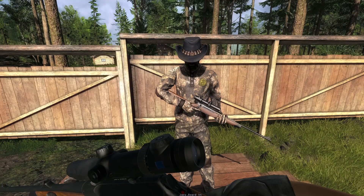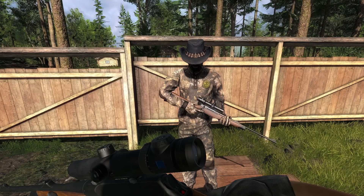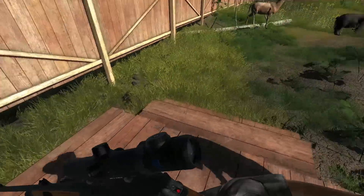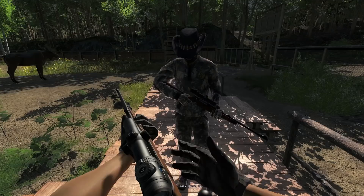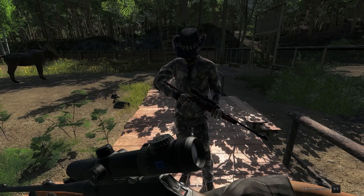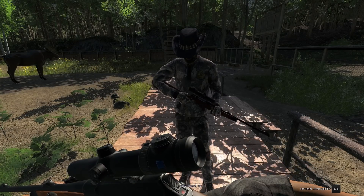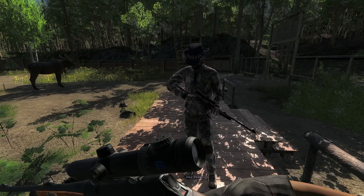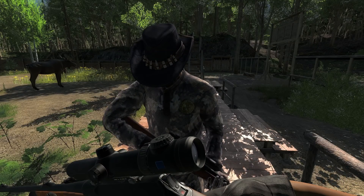Looks pretty good. I think it's the Anschutz animation, like the 8x57, 9.3 and such. Do you want to switch spots so you can see it in the sun? That is awesome right there. It's a gorgeous gun, it really is. I like it a lot. They've outdone themselves with this one. I really do think it's one of the best looking guns — the wood is really well designed. You can see the grain in it.